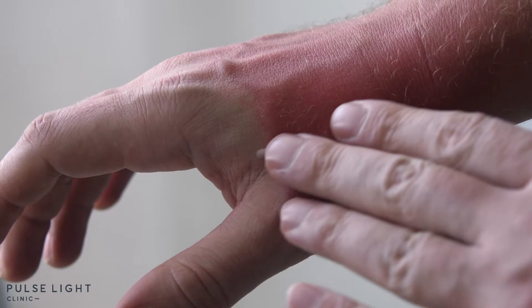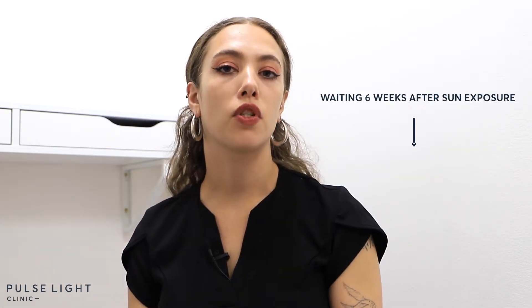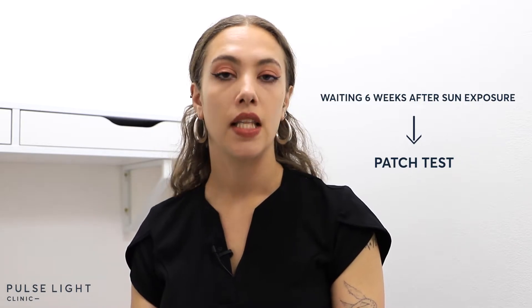I just wanted to talk about our specific protocol if you do go in the sun before or after your laser treatment. A lot of clients ask: if they were to go in the sun, what happens? We recommend that you at least apply lots of SPF 50 to protect the surface of your skin — at least avoid getting sunburn — but you have to be aware that the melanin increases on the surface of your skin. You would wait six weeks after sun exposure and then we would be able to perform a patch test on you again. This is for safety reasons to make sure that the settings are still safe on your skin.